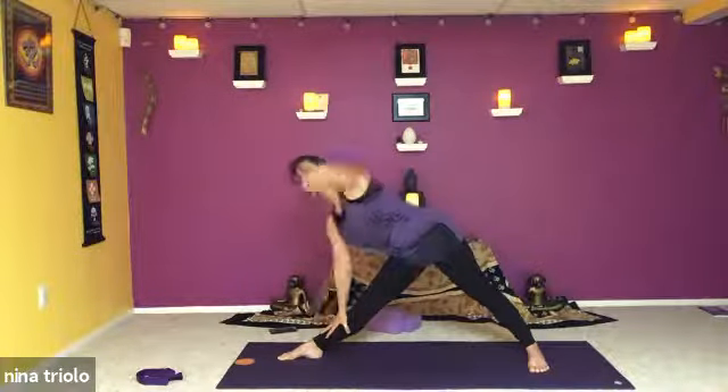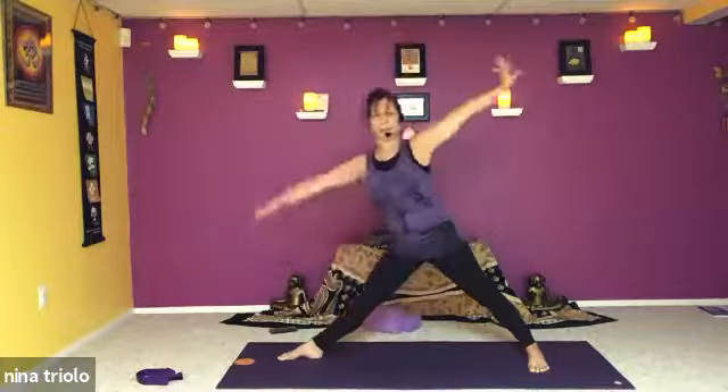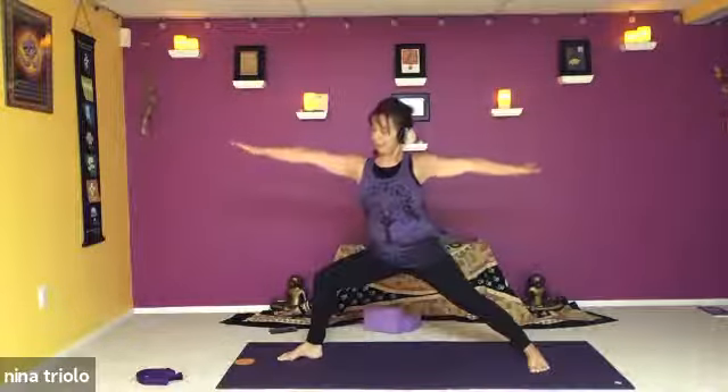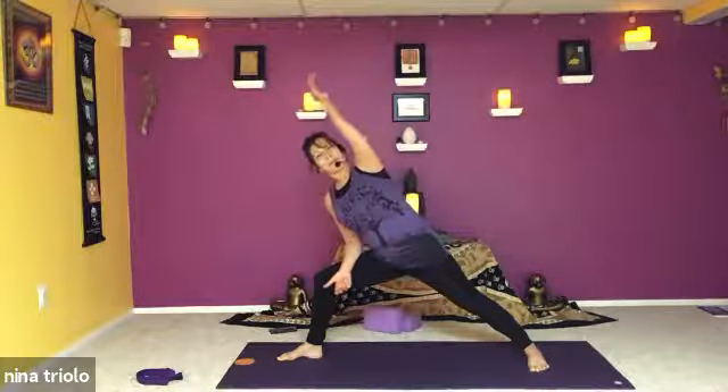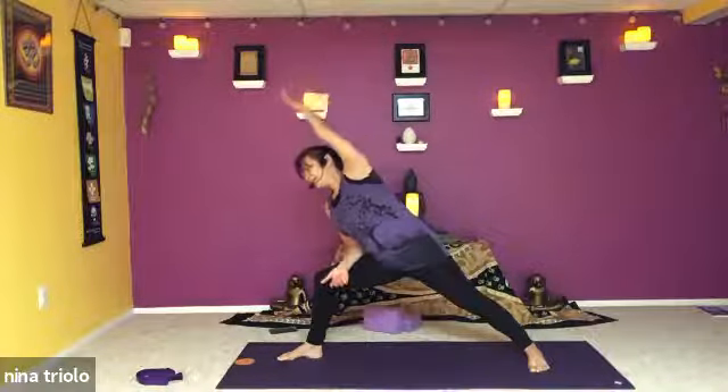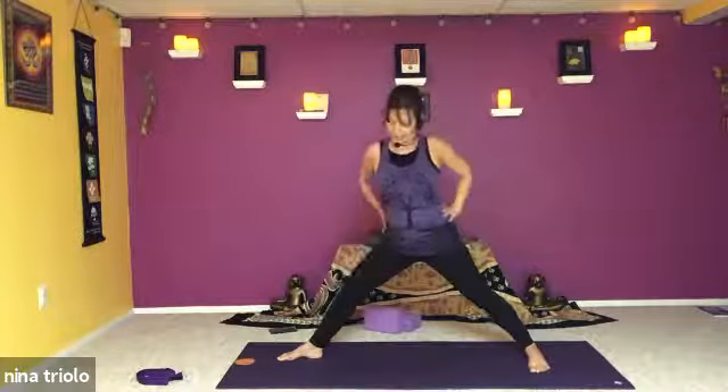Finding the length on the inhalation — holding the next time that arm comes up. Let that right hand bring you back up and bend into that left knee, preparing for extended side angle. Just drop the left forearm to the thigh and sweep the right arm up and over. Breathing here, reaching one line of energy. Take a big breath in and with the next inhalation bring the hands to the hips.